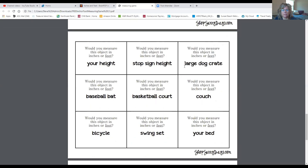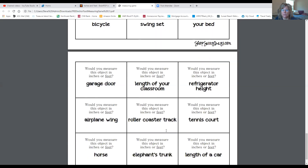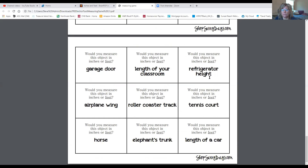If we look at the stop sign height — how tall a stop sign is — it's bigger than a 12-inch ruler, so you're going to have to use several rulers on top of each other to get to the height of a stop sign. You would measure a stop sign using feet. A swing set is bigger than just a 12-inch ruler, so you're going to measure a swing set using feet. And a refrigerator — you're going to measure a refrigerator using feet because it's more than just a 12-inch ruler.